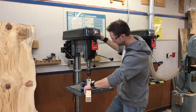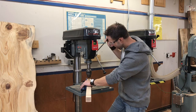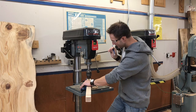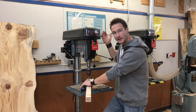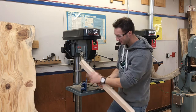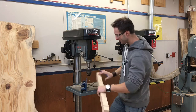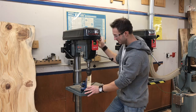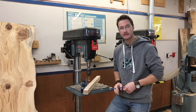Here we go — we hit the depth stop, and that's it. Perfect hole, five-eighths of an inch deep, right in the center. Now we can move the leg along and drill the next hole. That's it — that's the holes done.